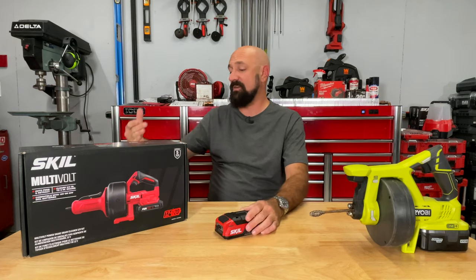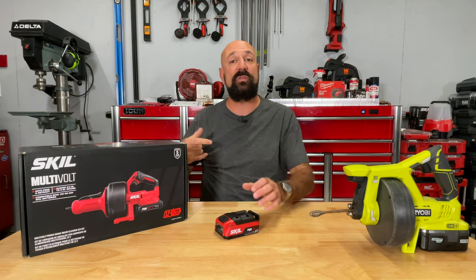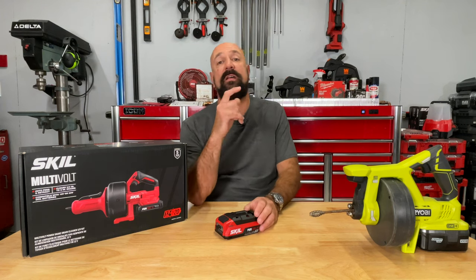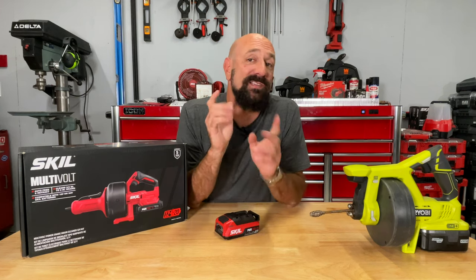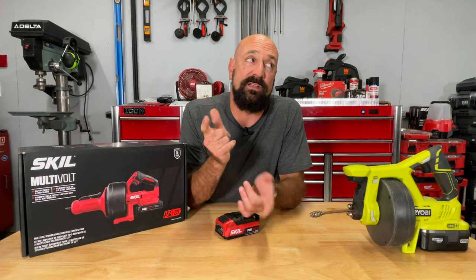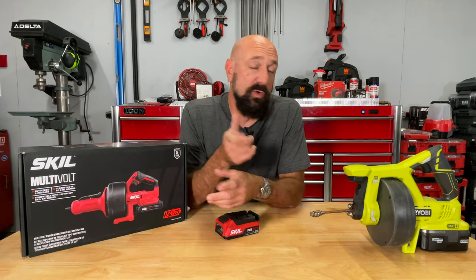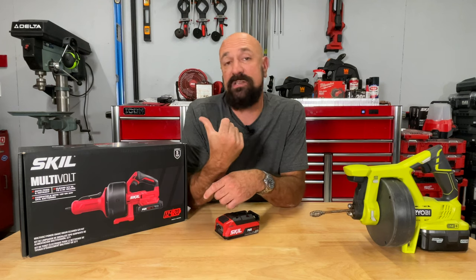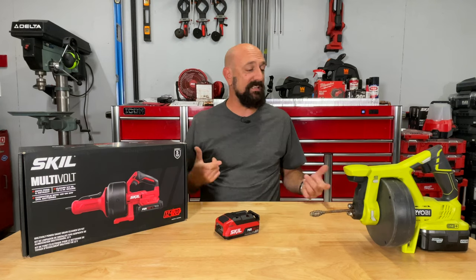This one was sent here for free by Skill. It's a new multi-volt tool and it looks pretty awesome. I broke this one out here because this is the one I've been using in my house for like eight years. This Ryobi here works just fine, but I think this one's a little bit better and I'm going to show you why. Let's get in here.